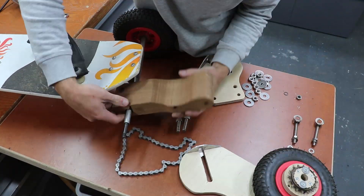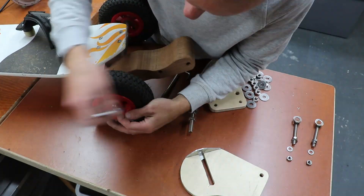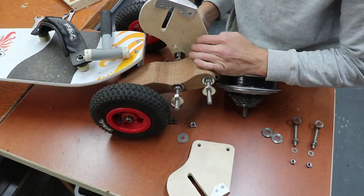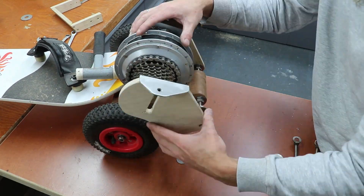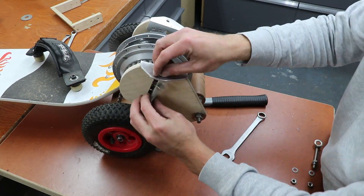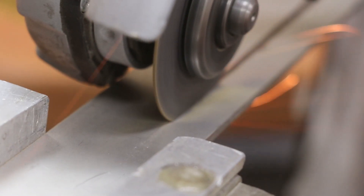All of the parts surrounding the motor are ready, so now we're assembling the motor onto the board. Here we're building a bracket to hold the top part of the motor mount together.